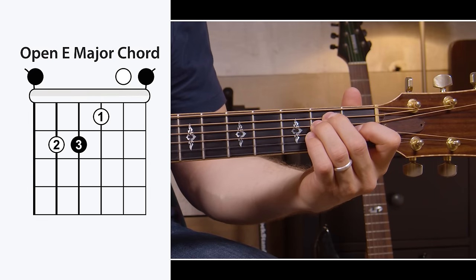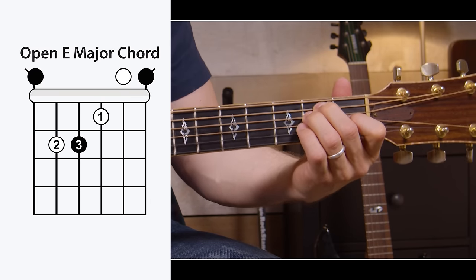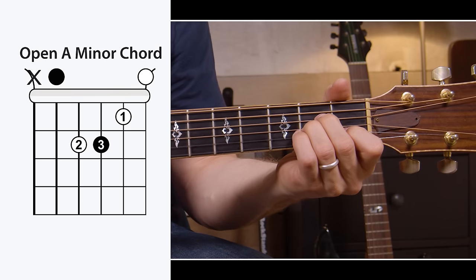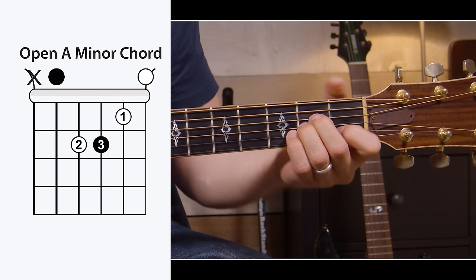Next chord is E major. This one is super full sounding because it uses all six strings, and it's going to be important later on when you start to get into bar chords. D major — the happiest chord on the guitar — only uses four strings; you leave the low E and A strings out completely. The emotional animal of the open chords is A minor, and it's just like an E major — you just move it over one string set and leave the low E string out. Just five strings.